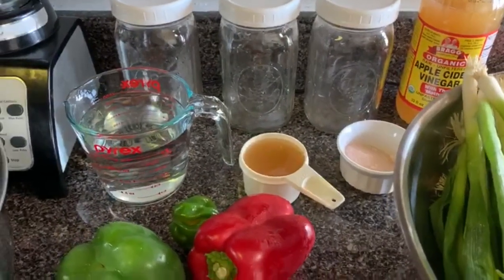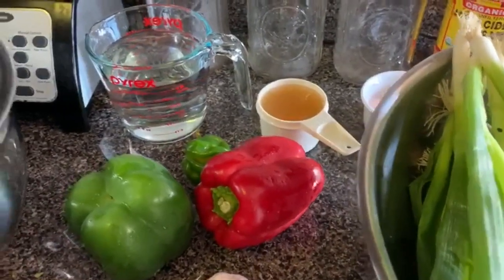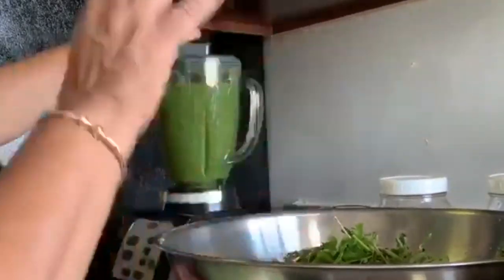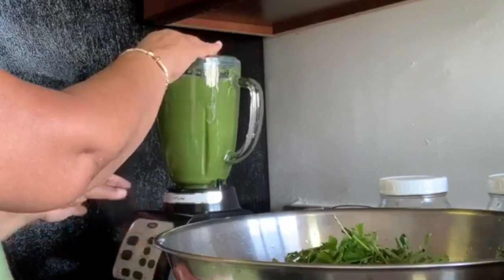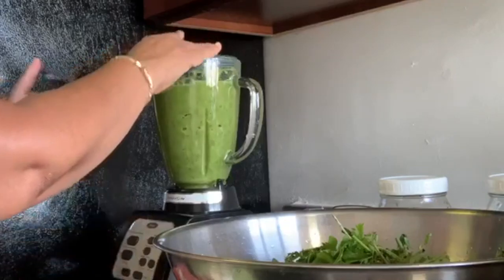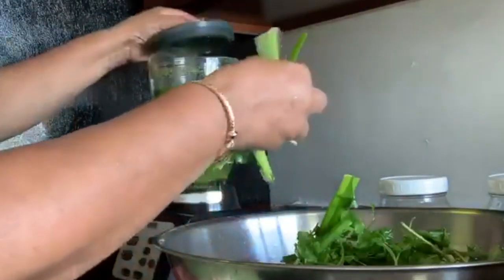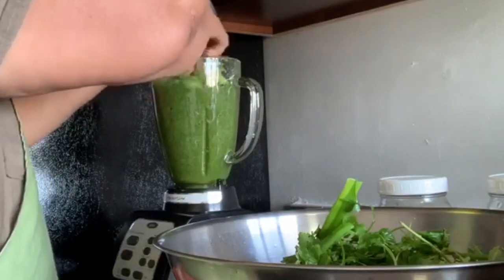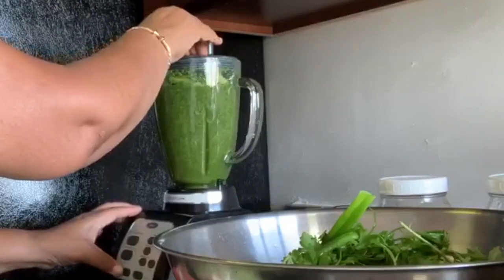I'm going to wash the herbs now, chop them up, and then we're going to be blending the herbs. I washed and chopped and I'm blending now. I pause every time I go to add some herbs, and I mix the herbs — I put some soft ones like the scallion, and then some tough ones like the thyme, and now I'm going to put some scallion in with the peppers.